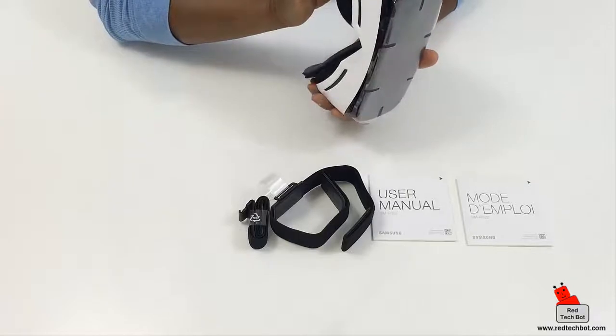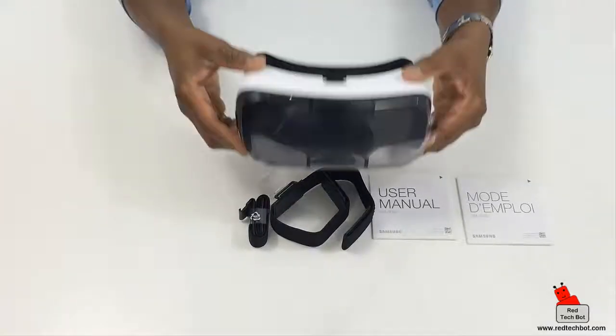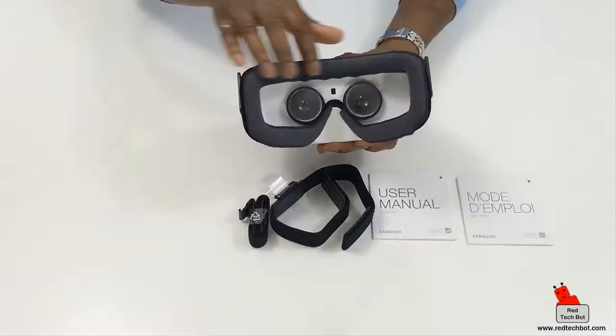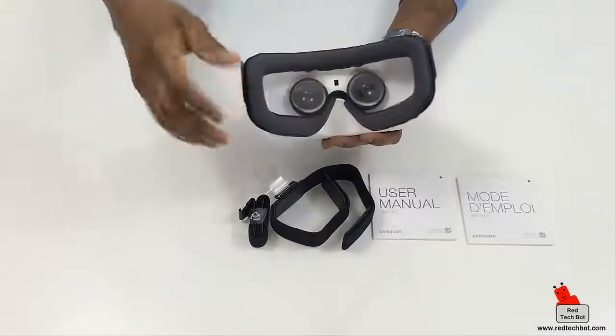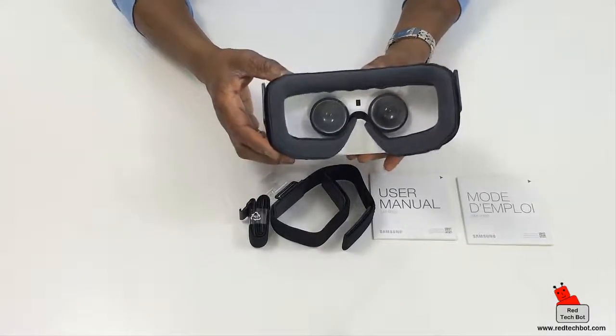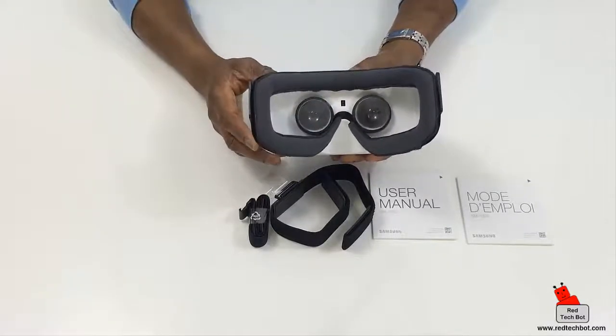This looks very nice. It's very lightweight, and as I said, it has a comfortable material where it makes contact with your face. The goal is that you don't really want to know you have a piece of hardware attached to your head — you just want to enjoy the content for long periods of time.